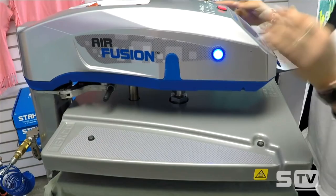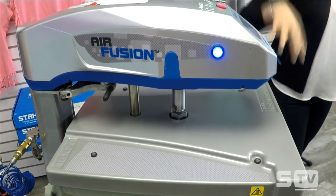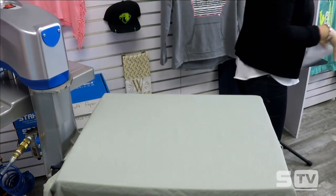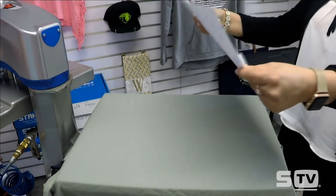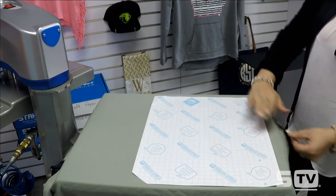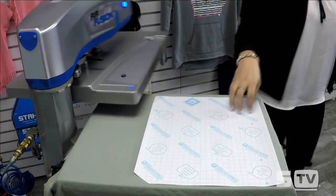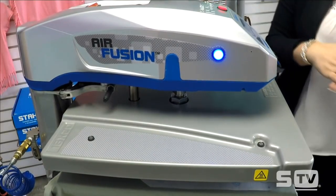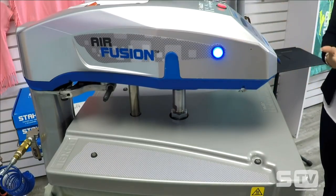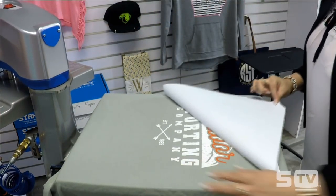I hit the foot pedal again to swing the heating element back into position, then press both buttons on each side of the print head to lock it down and preheat the t-shirt. When it opens, I place my transfer — this is a goof-proof transfer — aligning it about three inches down from the collar. Since it already has a cover, I don't need to add a cover sheet.